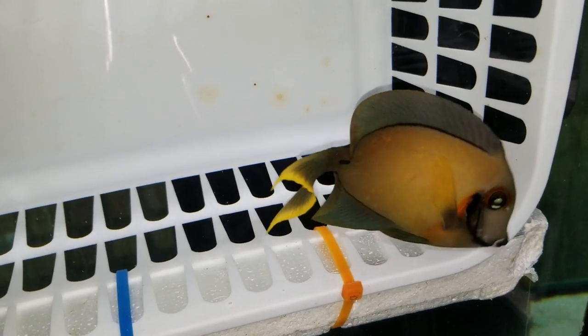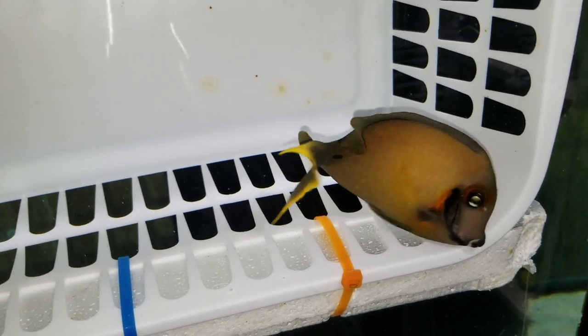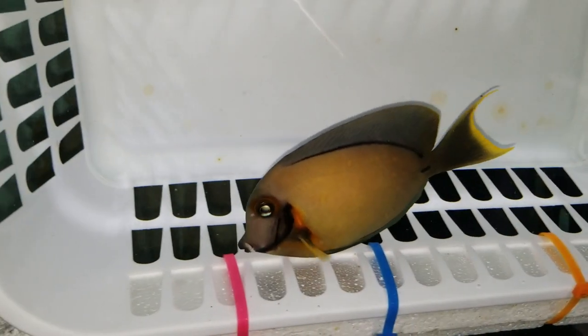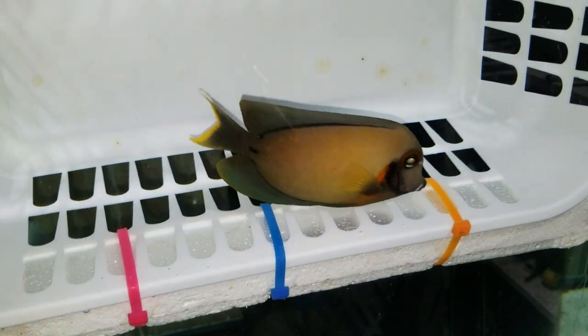If you'd like to see all my videos, head on over to my webpage thereefcorner.com, or follow us on Instagram. I typically show off the Spectrum Pellets you're gonna get for free, but I have one hand holding the basket and the other on the camera.